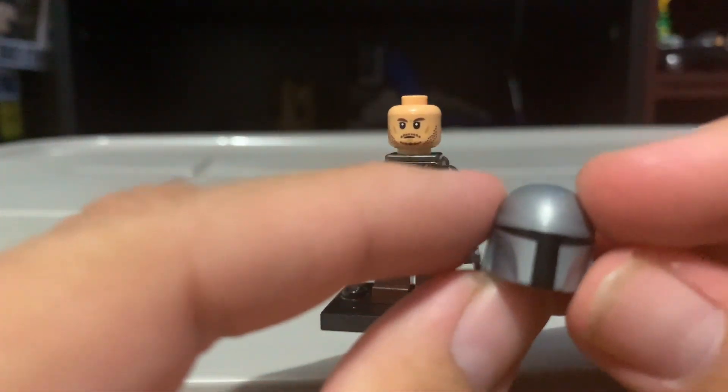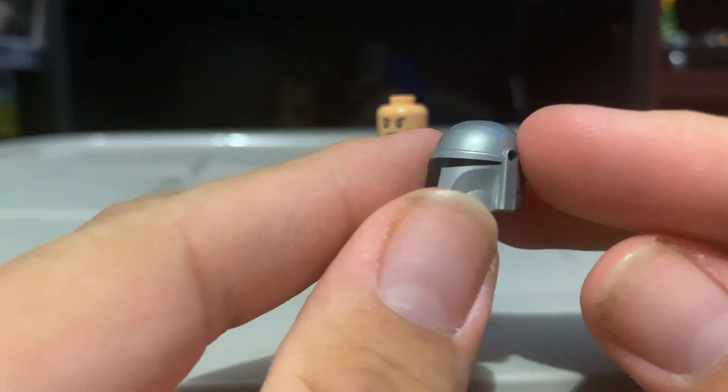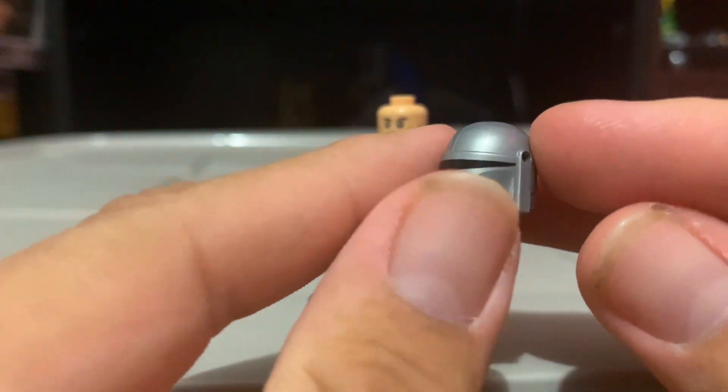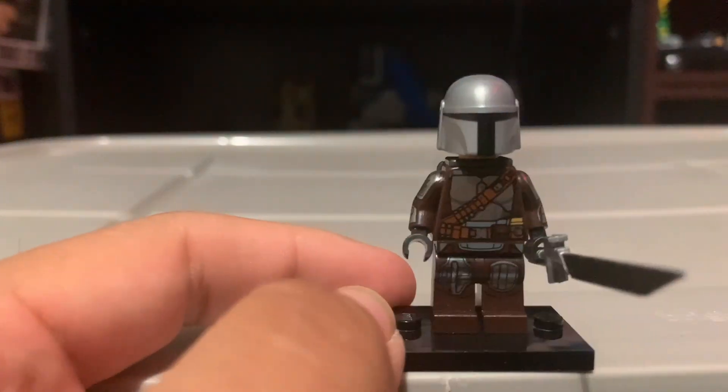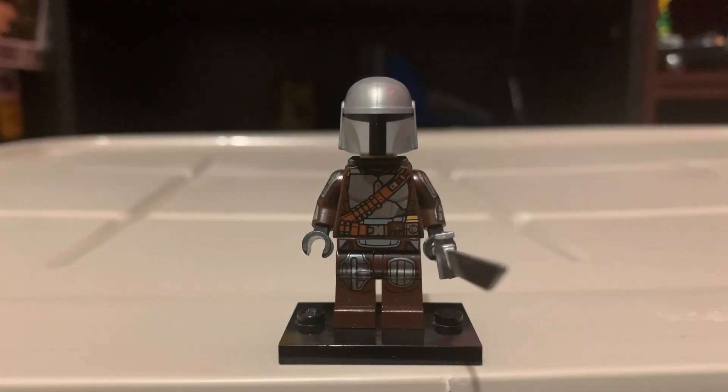The Mandalorian helmet is a bit of an issue — it's the old crappy style before they introduced the UCS Razor Crest helmet. We are making a similar styled one for the new N1 micro fighter, which we'll look at when that comes out. Besides the helmet, I think the figure looks pretty good. The arm printing is a W and the leg printing is a W, but the helmet definitely doesn't look too great now that the UCS Razor Crest introduced that newer styled one.